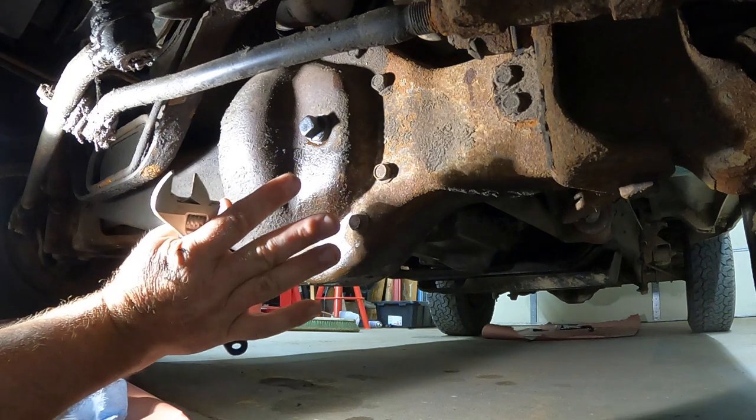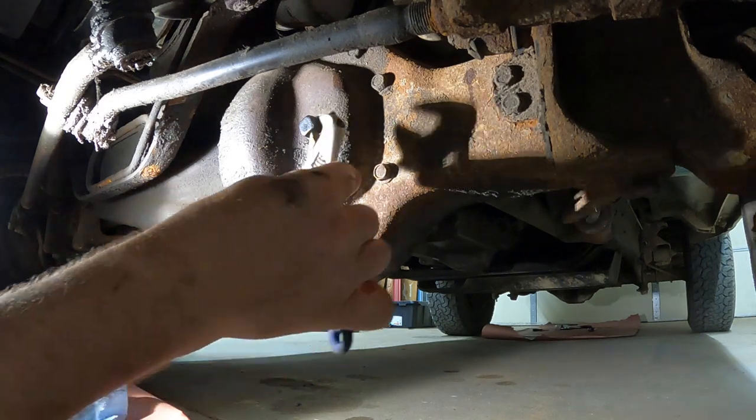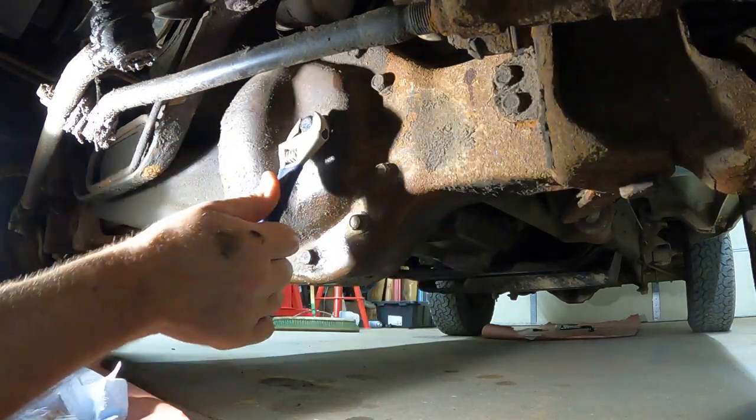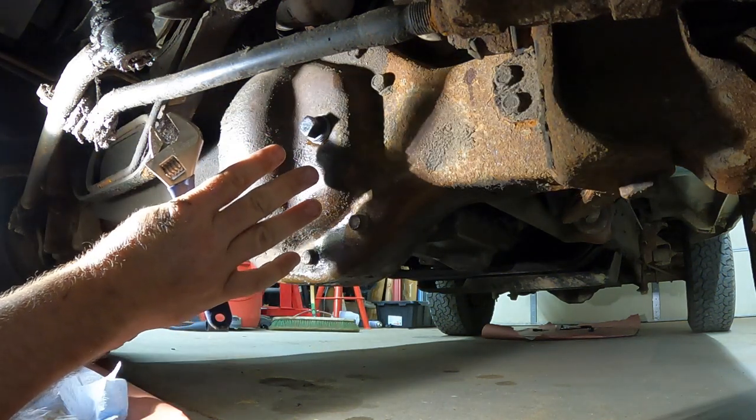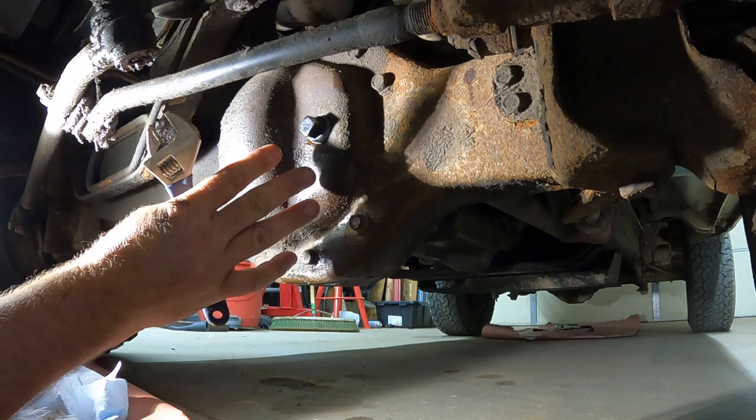I'm not going to use anti-seize because I just bead blasted mine and it's pretty clean. This is also a tapered fit, so I tighten it until it's snug and then go another quarter turn.